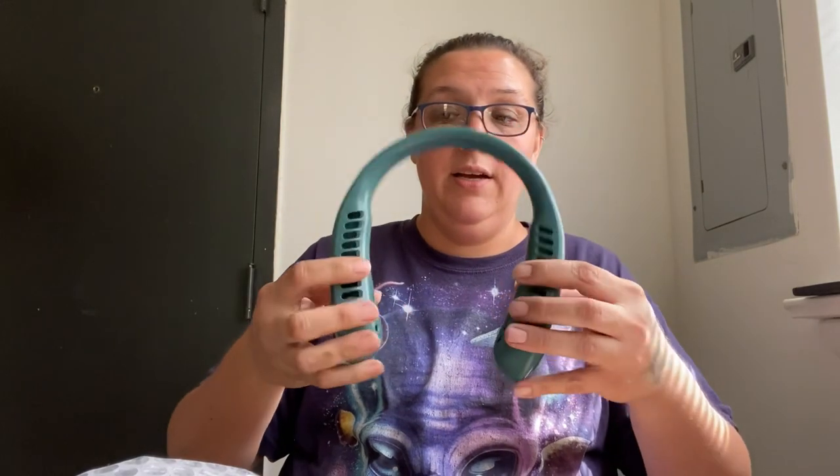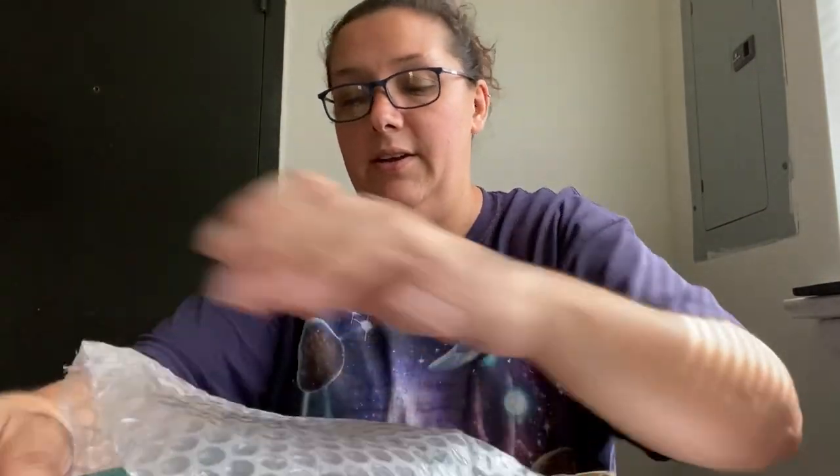This is one of the portable fans. You put it over your neck and it blows cool air for you. I got myself one and Aiden one.